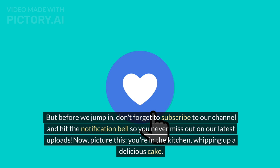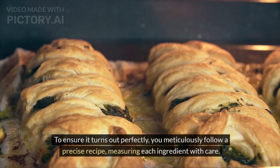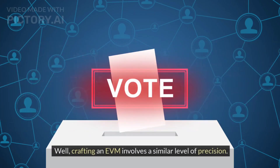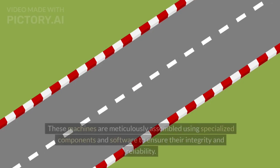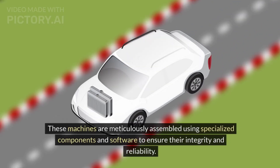Picture this: you are in the kitchen, whipping up a delicious cake. To ensure it turns out perfectly, you meticulously follow a precise recipe, measuring each ingredient with care. Well, crafting an EVM involves a similar level of precision. These machines are meticulously assembled using specialized components and software to ensure their integrity and reliability.